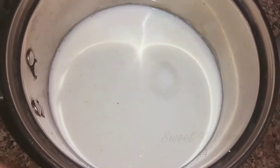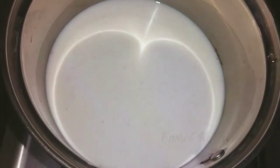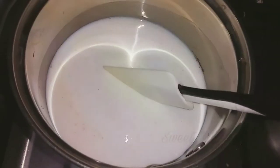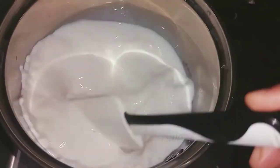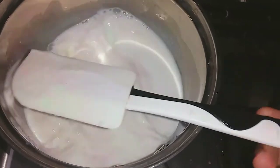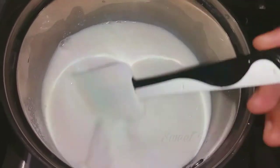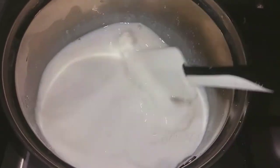After heating the pot, add soft water to the pot. Pour into the pot.